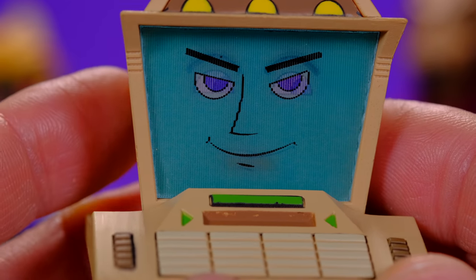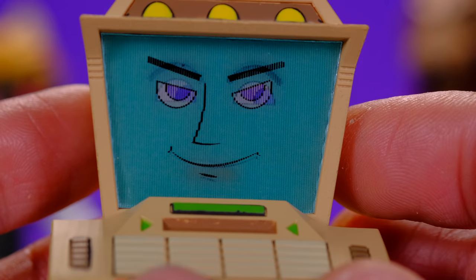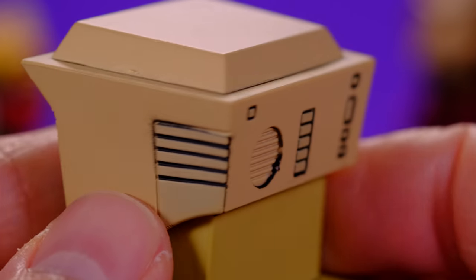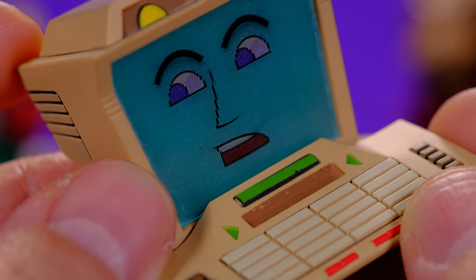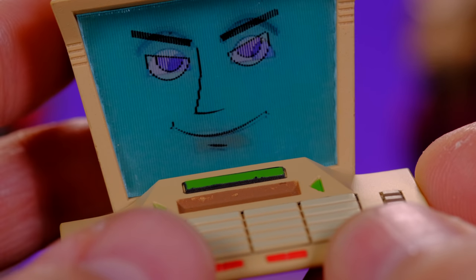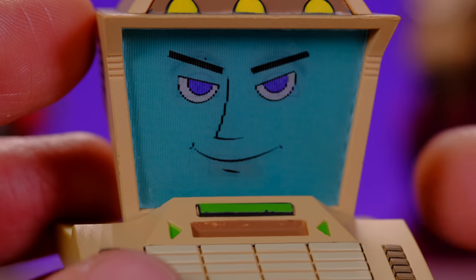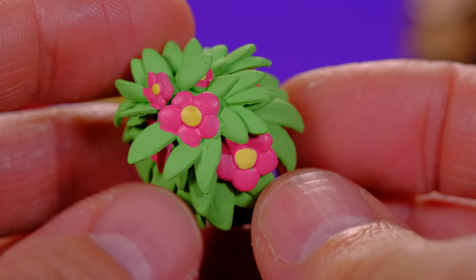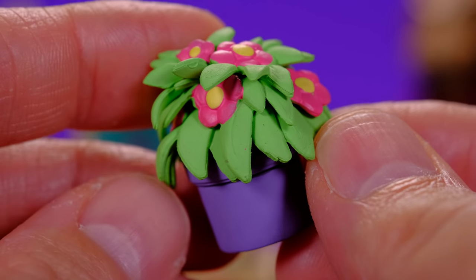First off we have Baxter's computer, which has a face-changing effect on the screen — that's kind of cool. Check out the detail on this, it has a very cartoon look and feel with the black lines. On the back there are three faces total. Very cool.